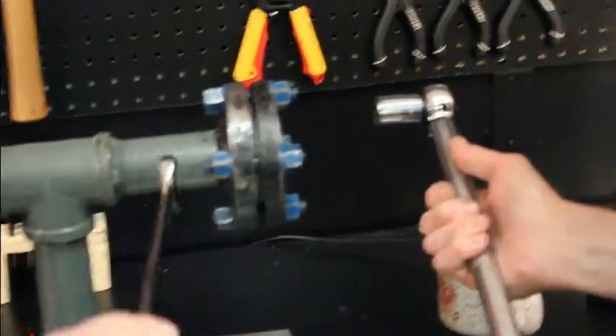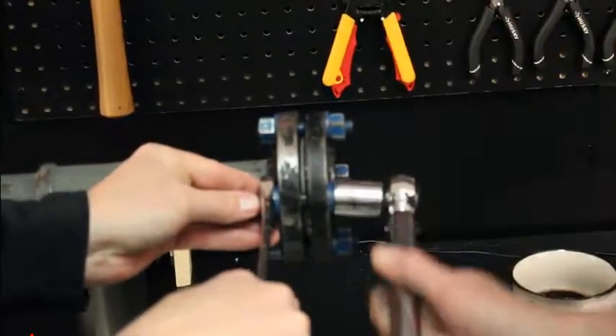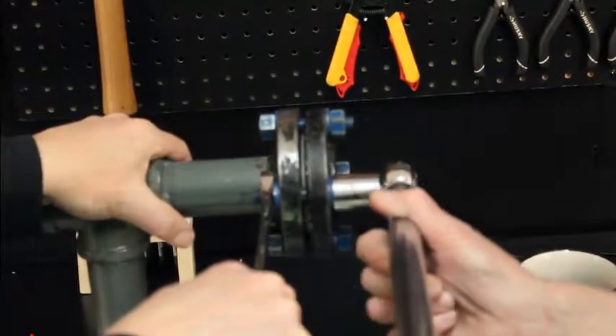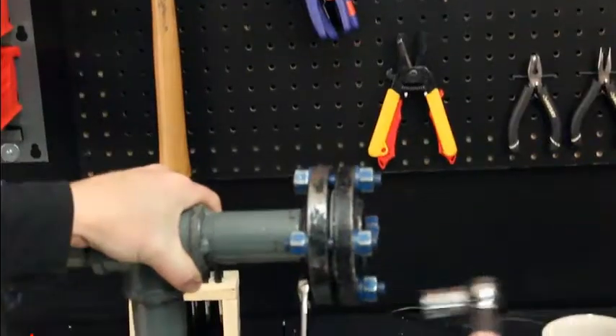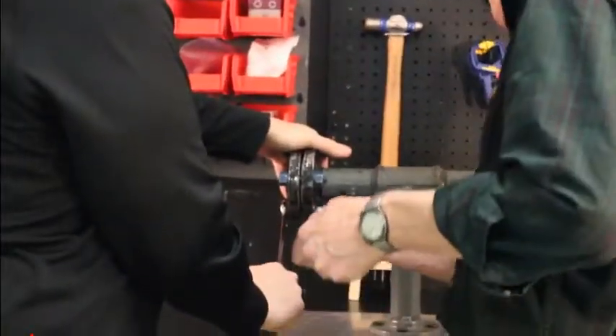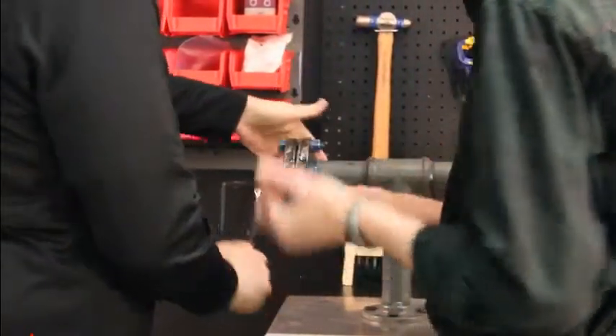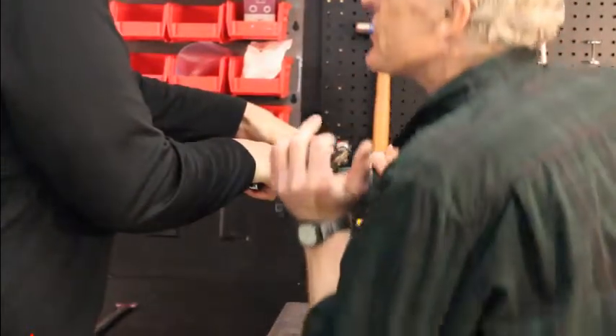Okay, 25 foot-pounds of torque — can you help me on my side now please? Top Chem 2000. All right, let's go to 50. You start to get some resistance now.